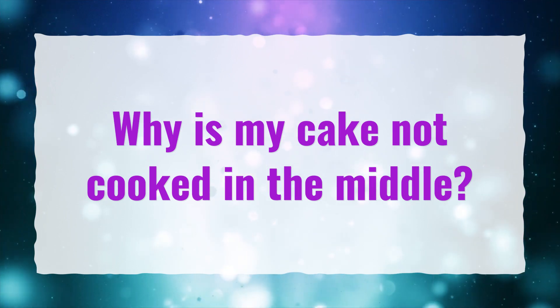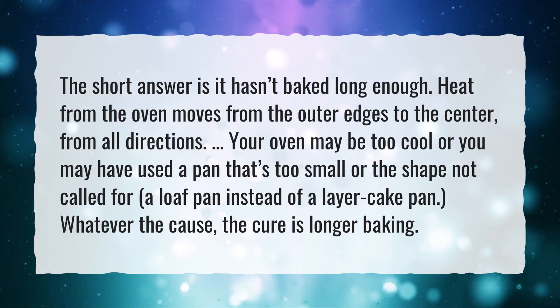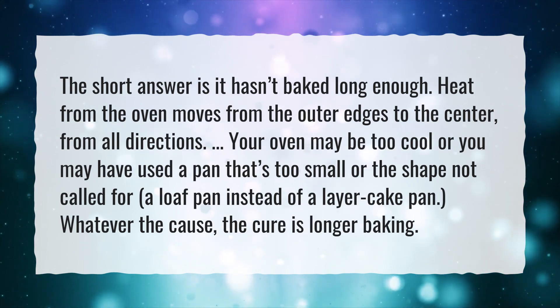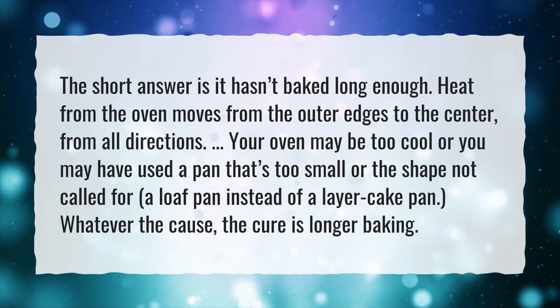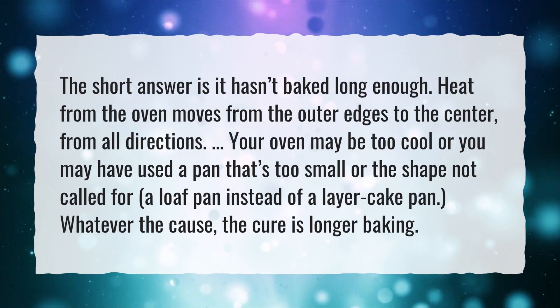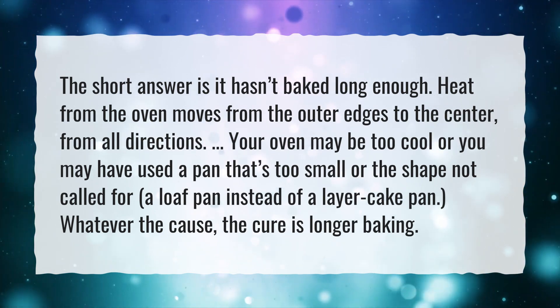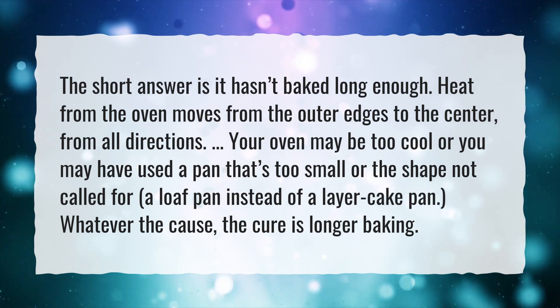Why is my cake not cooked in the middle? The short answer is it hasn't baked long enough. Heat from the oven moves from the outer edges to the center, from all directions. Your oven may be too cool, or you may have used a pan that's too small, or the wrong shape — for example, a loaf pan instead of a layer cake pan. Whatever the cause, the cure is longer baking.